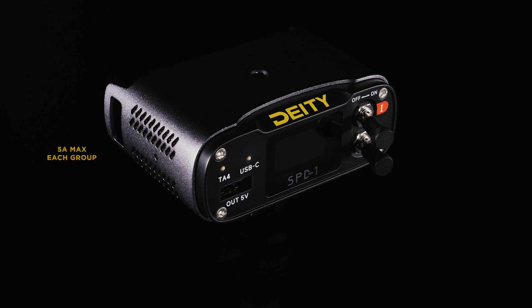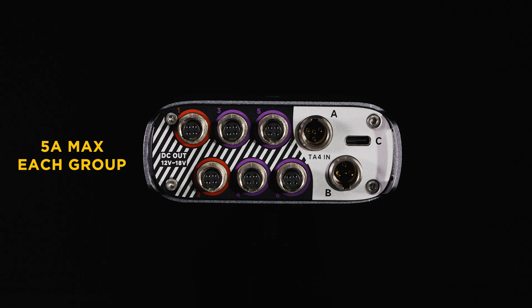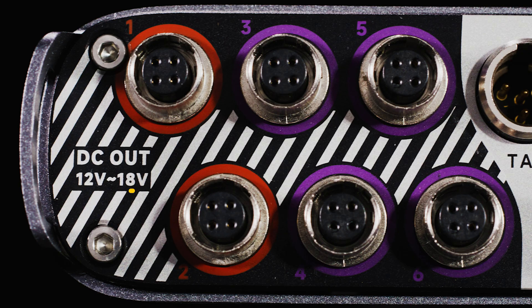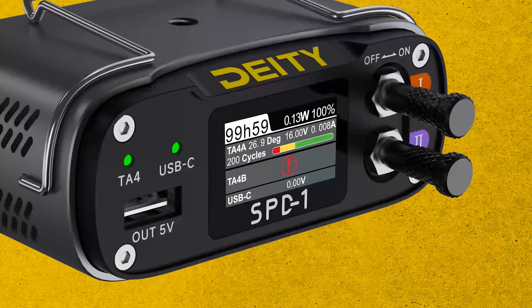Quick safety tip: do not go over 5 amps on each circuit group, and do not go over 10 amps for the whole box. Remember, don't go over that 18-volt operational range — your device is not going to perform correctly.